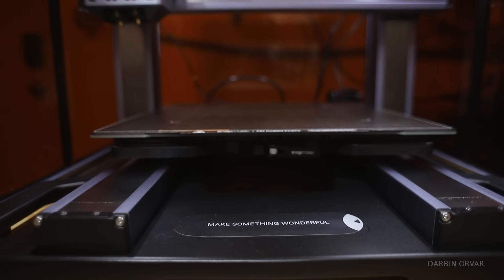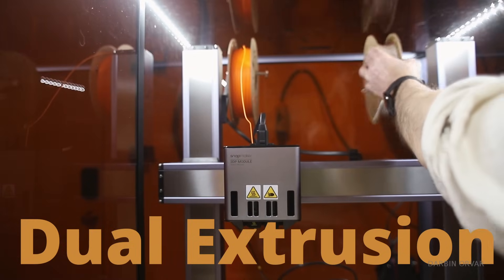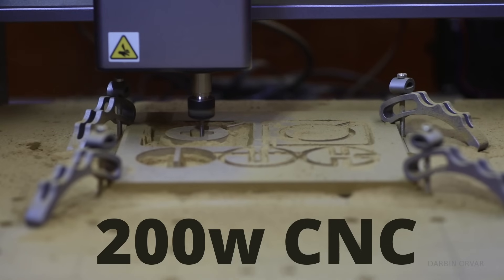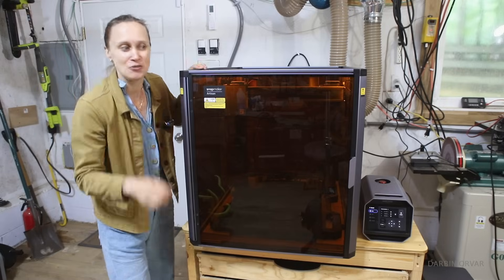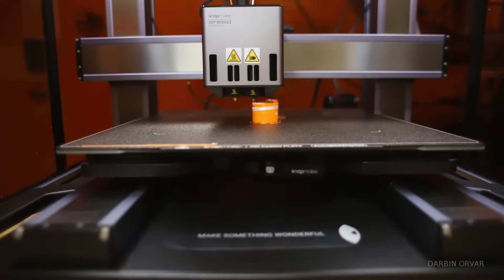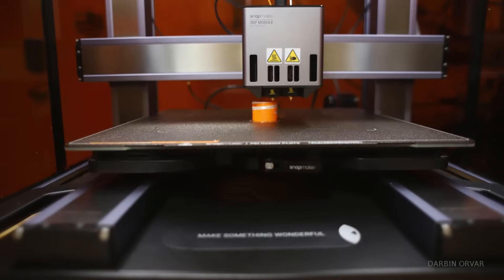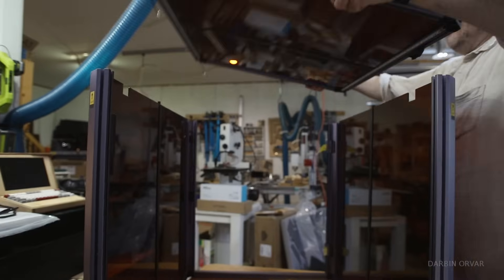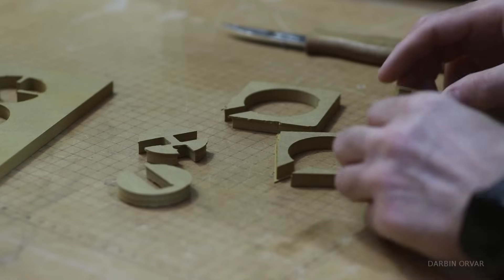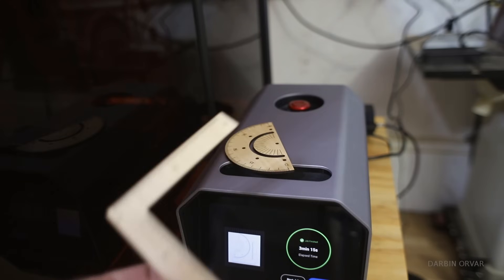This is a maker machine that features dual extrusion 3D printing, a 40 watt / 10 watt laser and a 200 watt CNC — all in one case with a large work area where you can create big or multiple objects. But how does it work? How difficult is it to put together? How easy is it to use? And what can you actually make with it? Let's dive in.